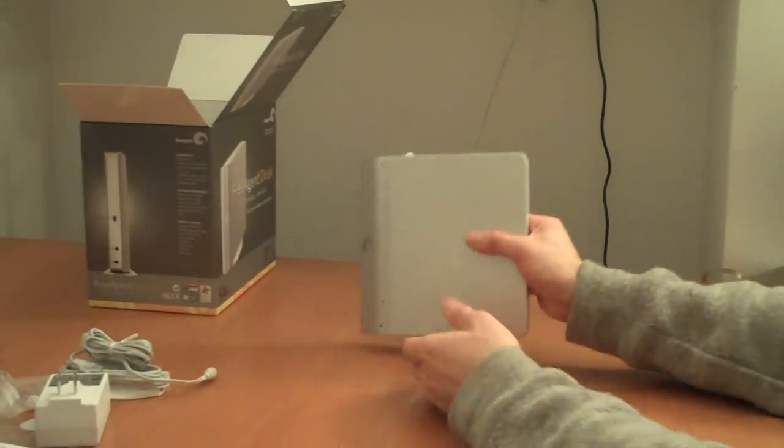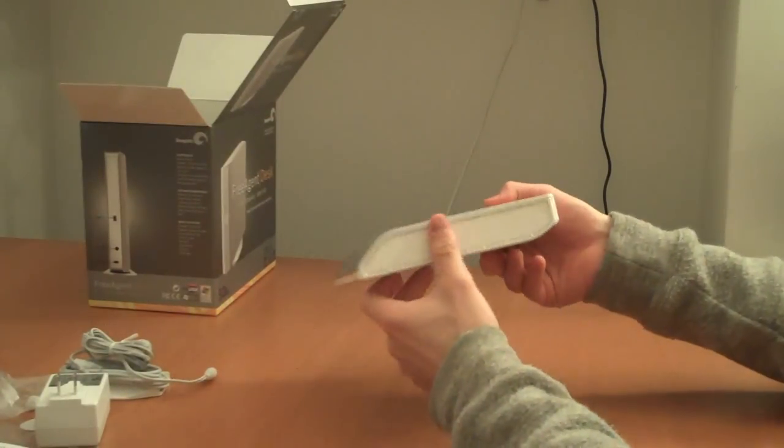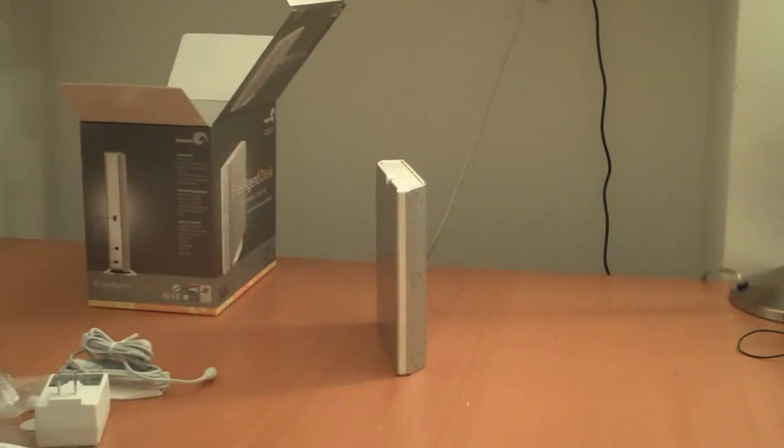So that's it for the FreeAgent Desk external hard drive from Seagate. This is the one terabyte model. This is Sal Congeloso from geek.com. Thanks for watching.